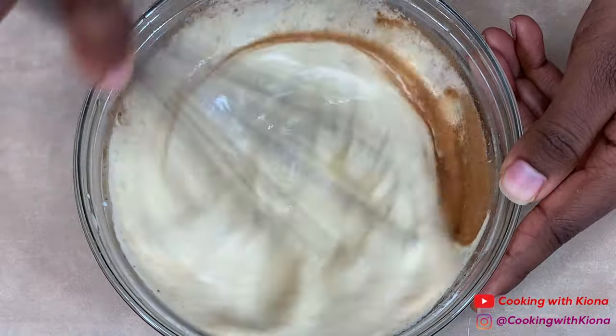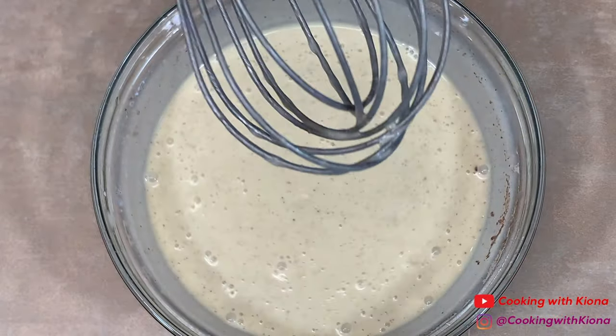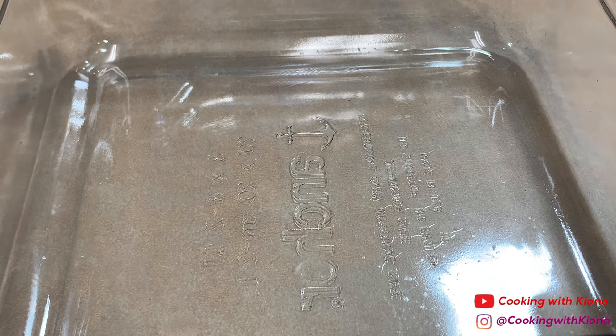Whisk everything together until well combined. When you're finished making your custard, set it to the side.